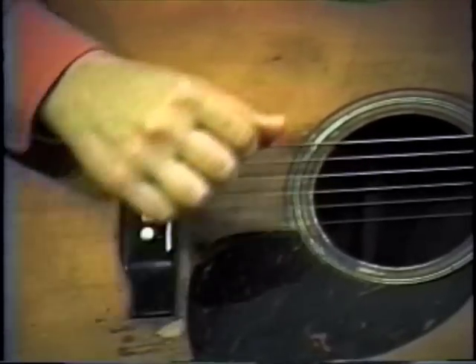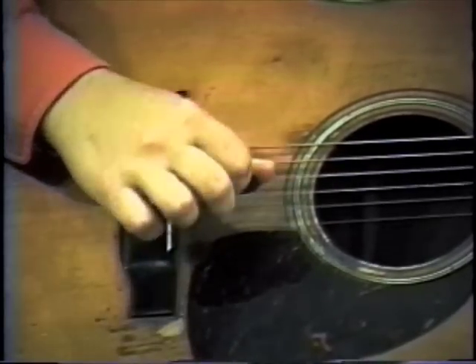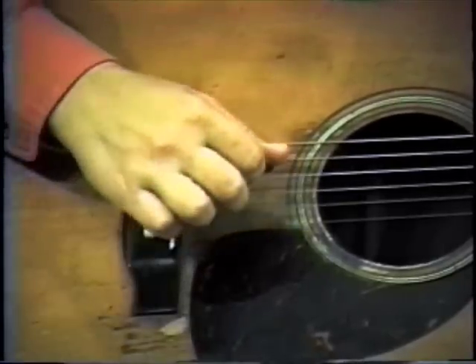So the pattern is: bass E string, strum, D string, strum — E string, D string.